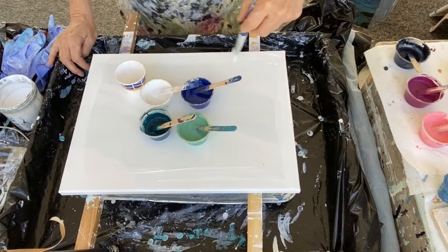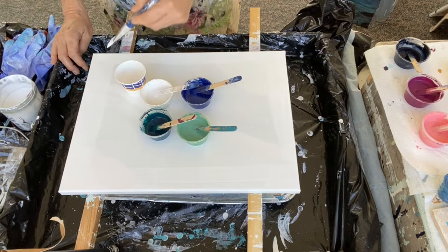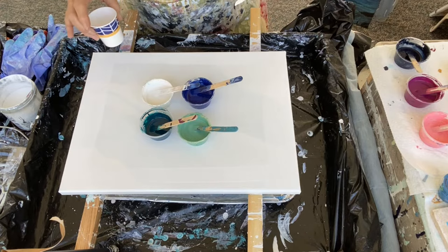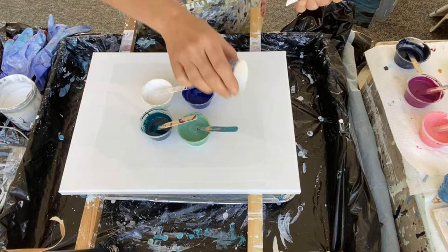I'm going to use my cloud pearl recipe and do something similar to what I did last time. I want to prove out that that technique works, so I'm going to pour another cup. This is a three-ounce cup — I put a little more in it because this canvas is bigger. I'm going to layer a cup, set it aside, pour the base layer and the colors.